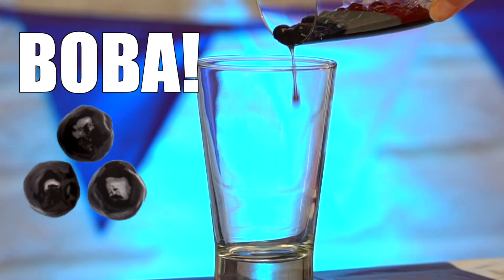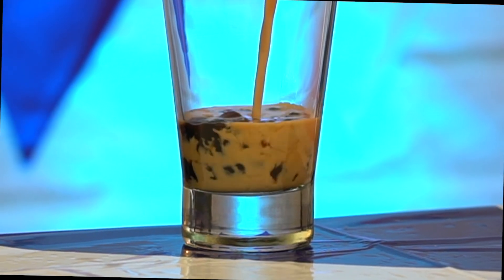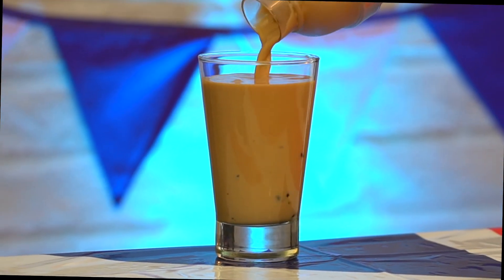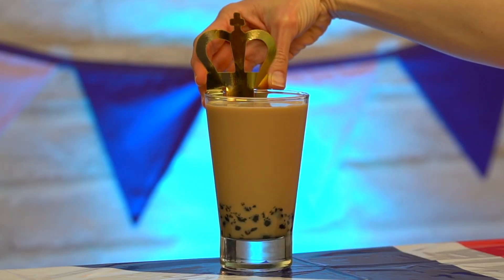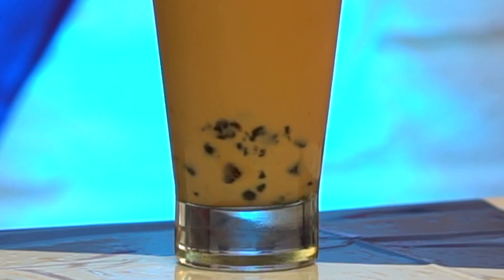Next, pour your topping of choice into your glass. For a drink like this, my favorite is boba. I've got some nice warm honey tapioca pearls ready to go. And an Earl Grey milk tea is not royal without a crown — I crown the Earl Grey of milk teas.